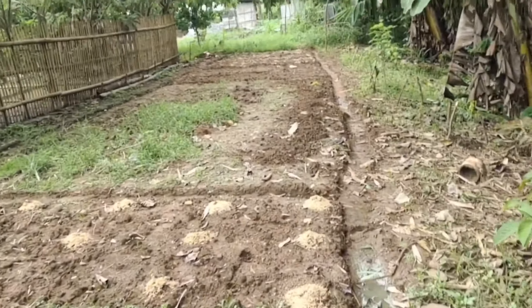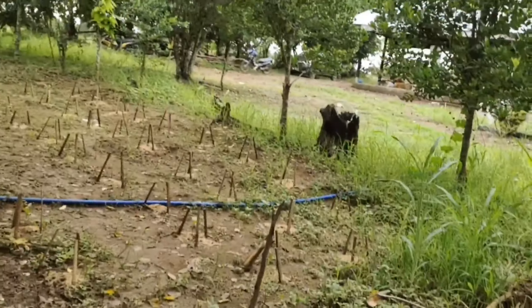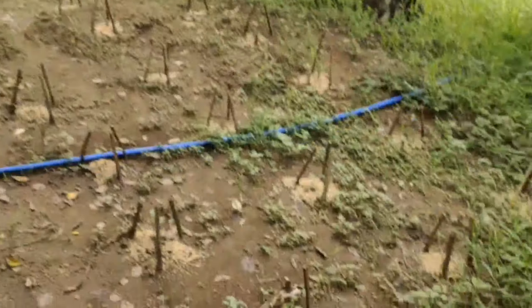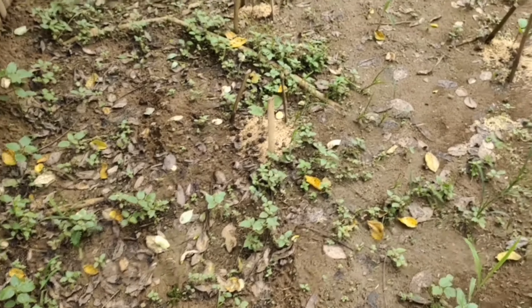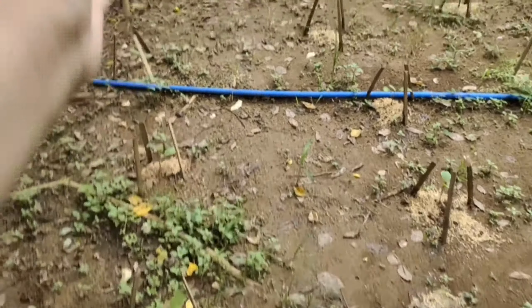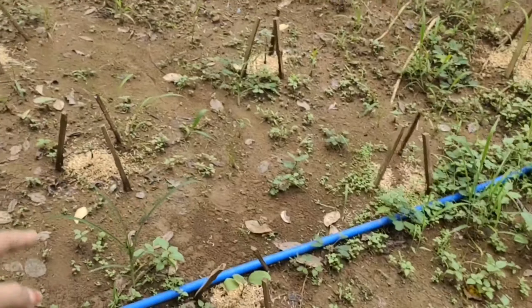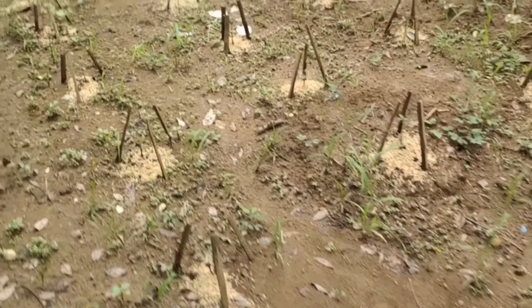Ito po yung phase 2 garden namin, kabuoan. May isang garden dito sa harapan ng aming itikan. Mabilis pong tumubo yung damo. Nilagyan ko po ng eggplant dito. Tapos dito po, lahat po tomatoes na po.